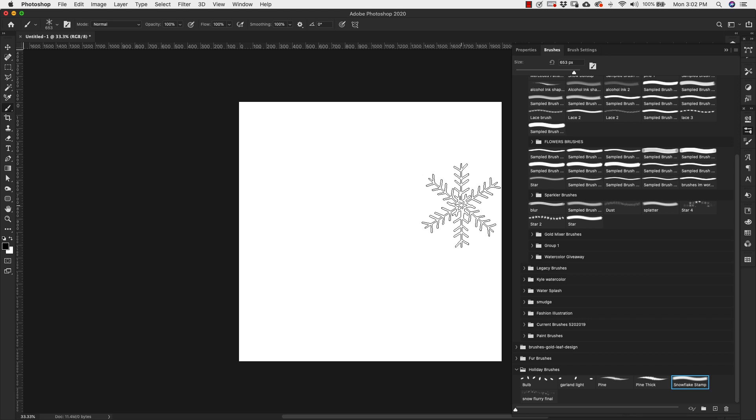Hey there, Mercedes here from prettywebs.com and today I'm bringing you a special bonus video on how to create holiday brushes. I put out a video a couple of weeks ago where I show you how to use these brushes, so today I'm giving you all of the stuff that you didn't get in that other video — all the basics of the brushes used to create the designs. If you're interested, I'll leave a link so you can check that out as well. Let's go ahead and get started.